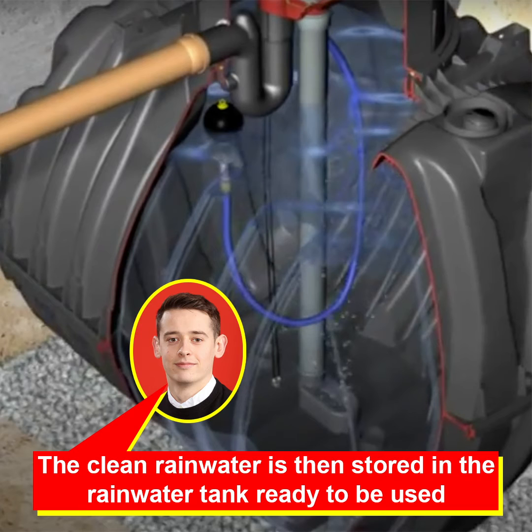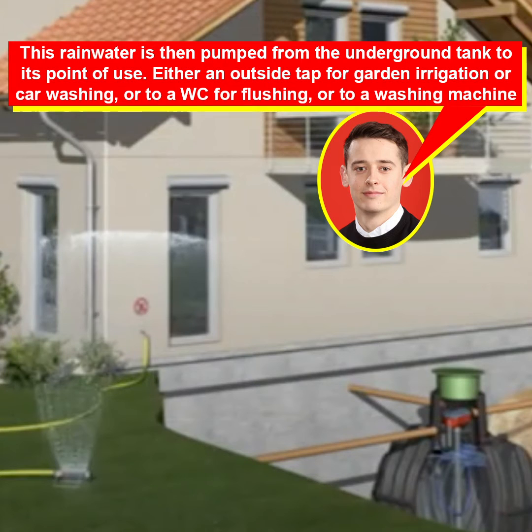Four, the clean rainwater is then stored in the rainwater tank ready to be used. And lastly, five, this rainwater is then pumped from the underground tank to its point of use — either an outside tap for garden irrigation or car washing, or for toilet flushing, or to a washing machine.